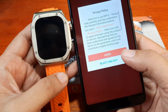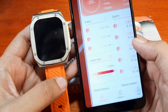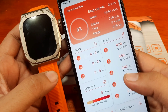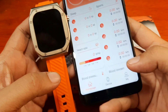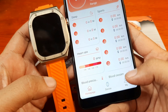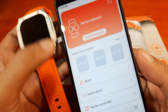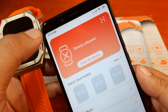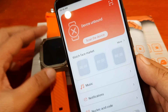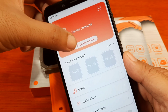We open RD Fit and agree to the privacy policy. On the dashboard UI there are three tabs: Home, Device, and My — where My is for your profile. Device is where we are going to pair our smartwatch. Let's scan for our device. The Bluetooth here is not yet activated; let's check if the application will automatically activate Bluetooth connectivity.